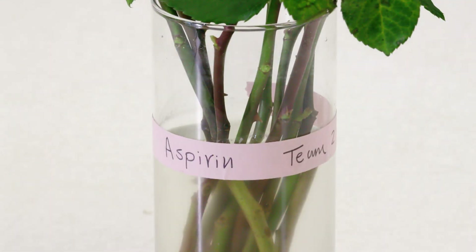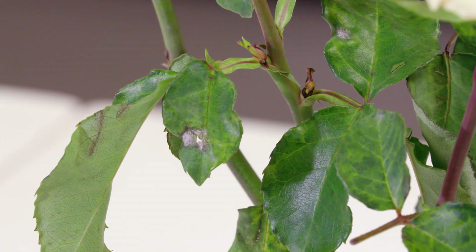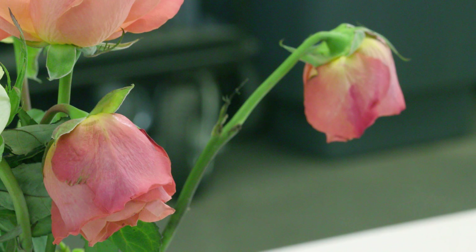This one just looks awful — that's our aspirin treatment. A lot of people put aspirin in there, but it's a traditional old wives' tale. It does not look good. You can see how cloudy the water is — that's what bacteria do. The water becomes really cloudy, water uptake goes bad, and you see several flowers there with the bent necks.